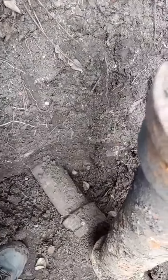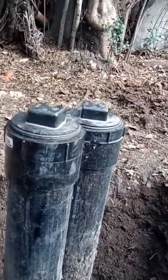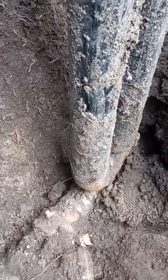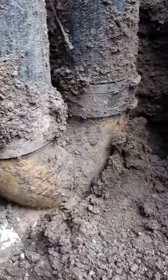Tie in right there — cut that right there, put a new clean-out ABS, get rid of that crap. That old pipe — see if I can get closer so Jim can see it. That is cast iron right there.